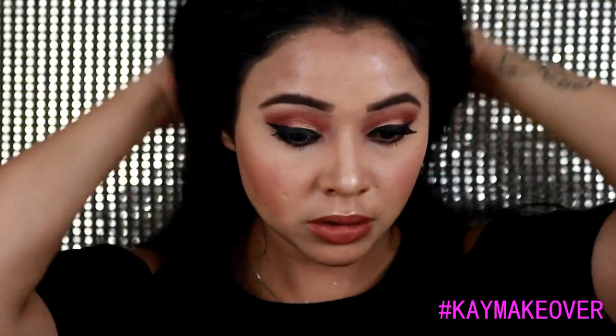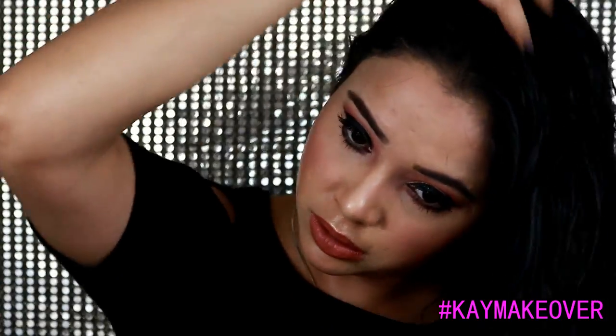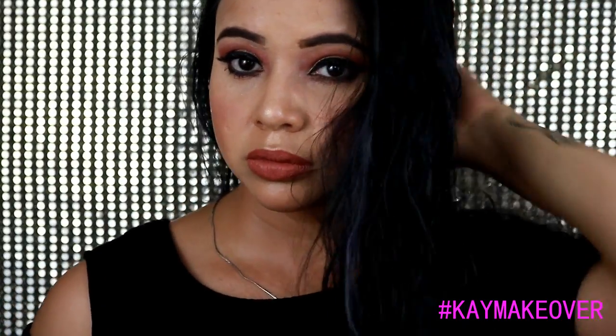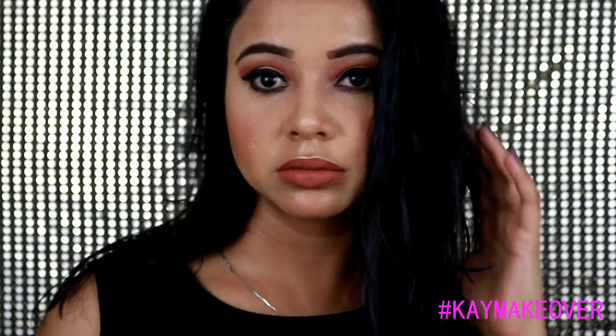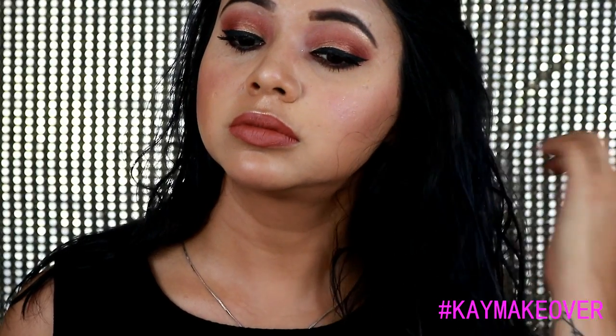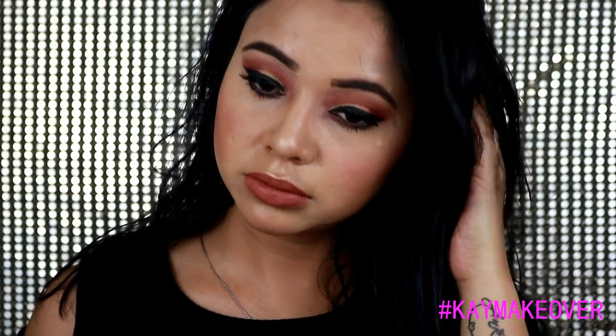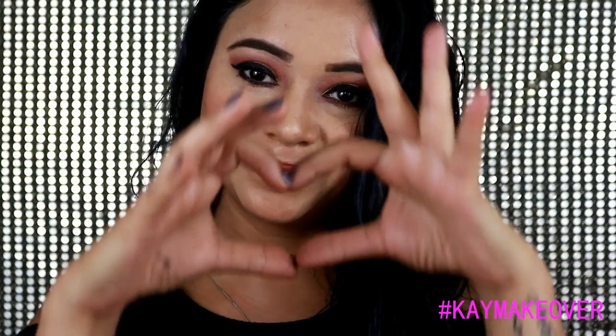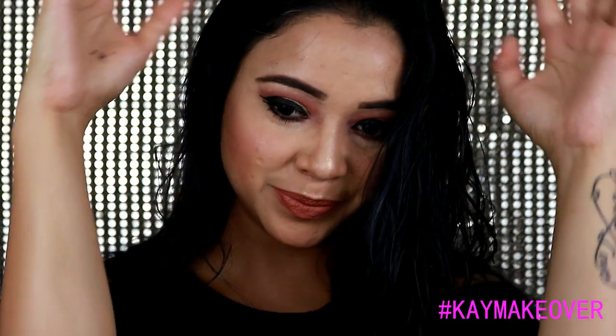I didn't go anything crazy because I was running out of time as usual, and my hair was wet too so I didn't have much time. As you may have noticed, my hair color has changed — it's black with some blue highlights. So this is the final makeup look. I hope you guys have enjoyed this video! If you did, don't forget to subscribe, like, share and comment on the channel. Stay updated on Instagram and Snapchat — that's all for today, bye!